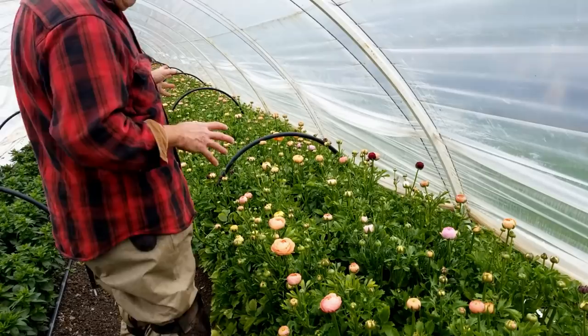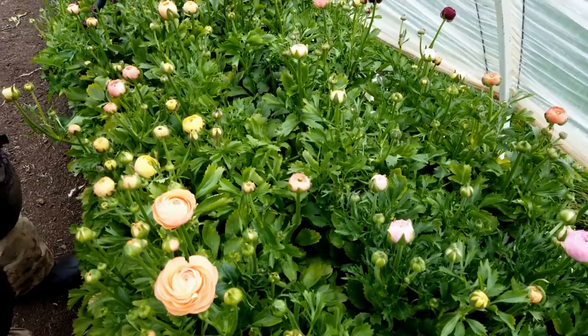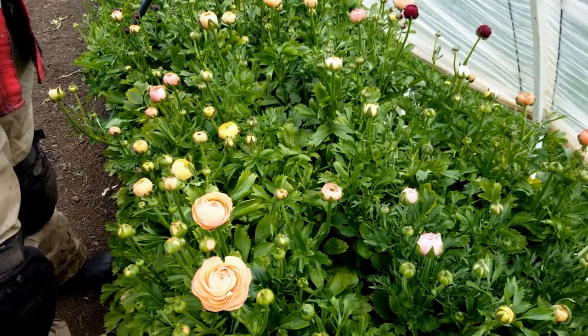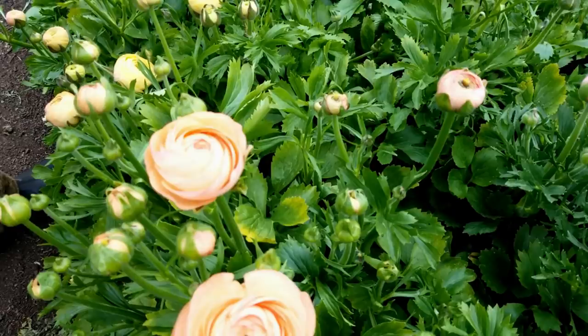As we walk down the row here, what I wanted to point out is how we planted: we planted in three rows. This is approximately a 36-inch wide bed, and each plant was about six inches apart. This is how they ended up — they really got big and robust. We got a little bit of yellowing on some of the older leaves, but for the most part the plants were pretty healthy.